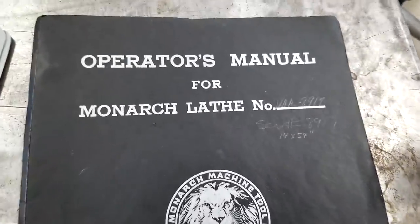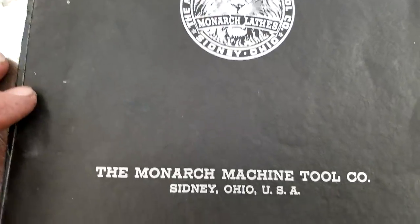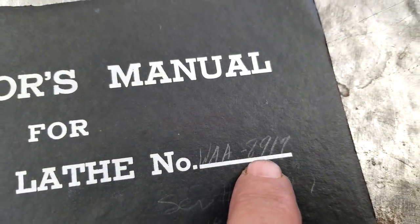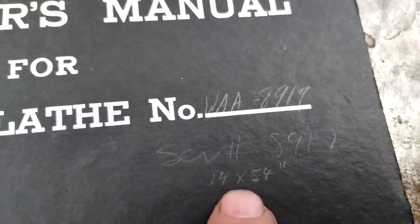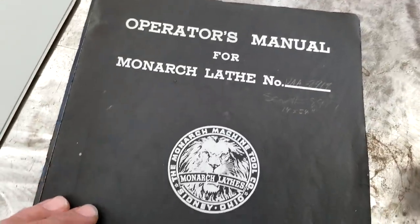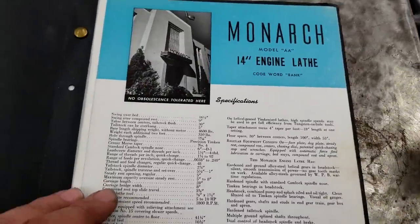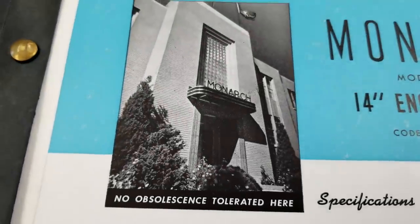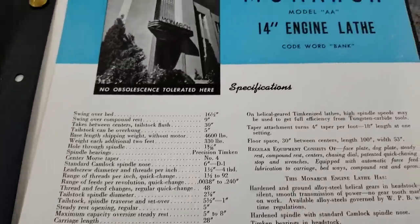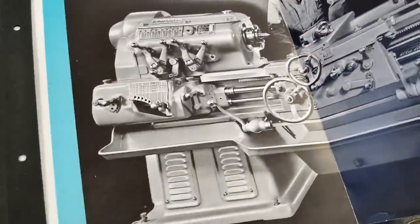We got a little treat today - new machine day at Bar Z. I'm going to show you the original paperwork that came with my machine. They wrote it in pencil: serial number 8919, 14 by 54 - that's my machine. This is the original documentation, and I did buy a Monarch. Look at that building - very retro paperwork with all the specs. It's a 14 Double A is what I got.